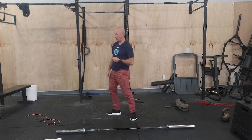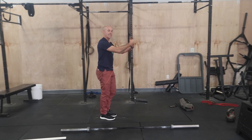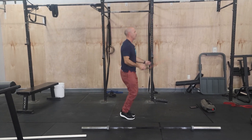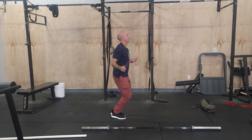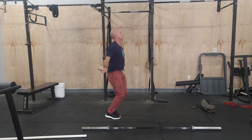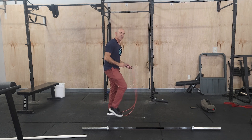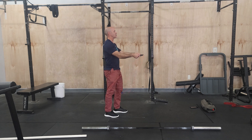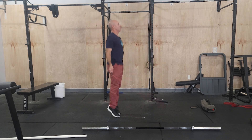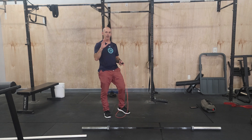We have done double unders once this week already, so hopefully this is a movement you're getting comfortable with. With the jump rope, our goal is to get to double unders eventually. When you start feeling comfortable with the singles, start practicing the double under. You can see how my body position didn't change — you don't want to practice double unders in a weird position. Focus on nice, controlled singles, and then eventually just start trying. Practice. Don't worry how many reps you do, just practice for a period of time and you will get better, I promise.